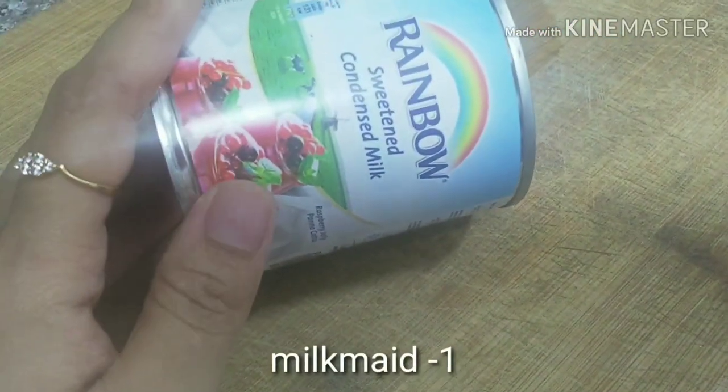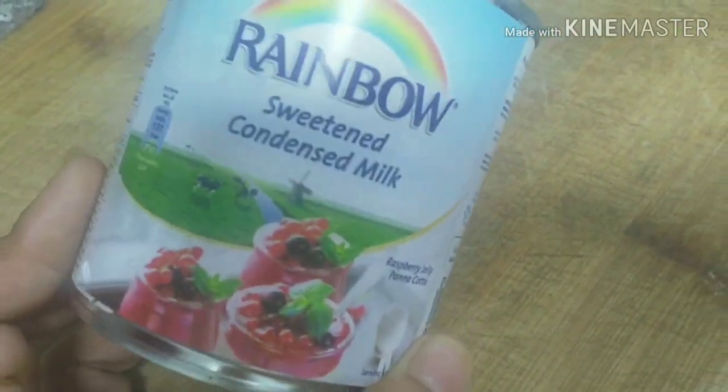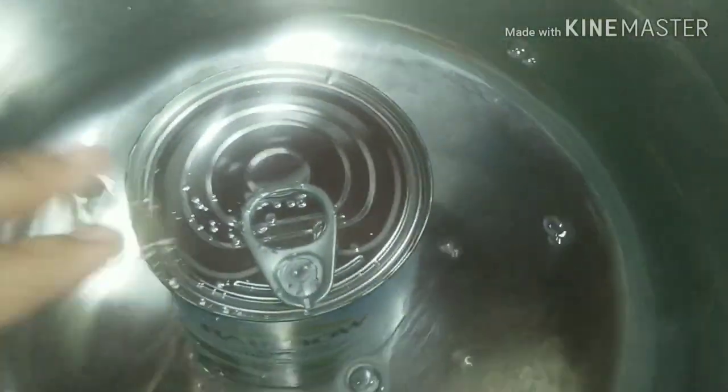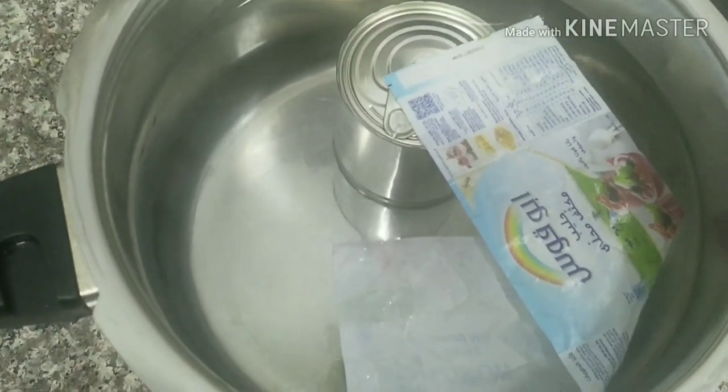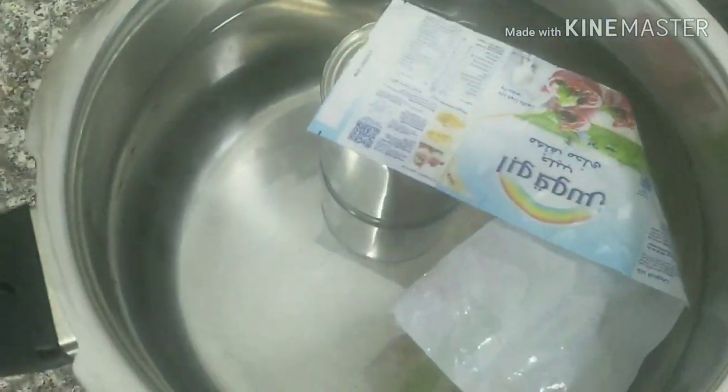I have made a small bowl of toffee. I have made a cup of toffee. This is a good amount. It is ready. Toffee is made and cooked.